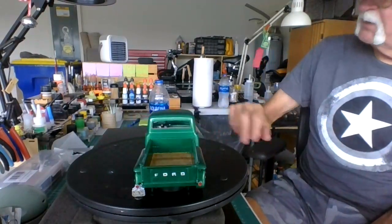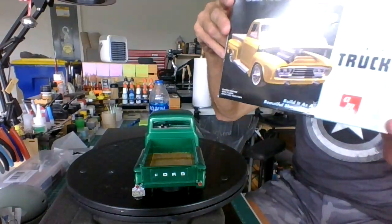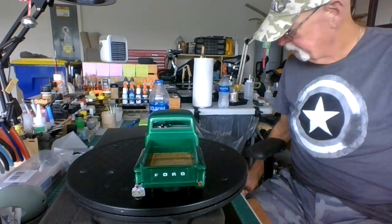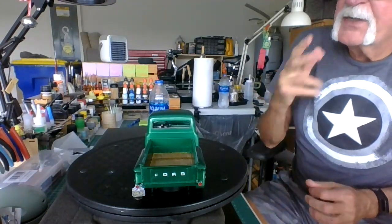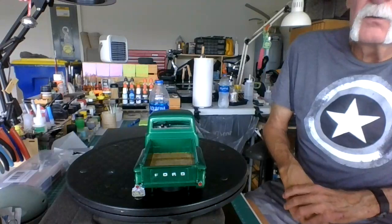This is the 1953 Ford pickup truck by AMT. Pretty nice kit, I like it. I'm going to finish it up, put the bumpers on today, detail a couple other little things out, and we're all done.